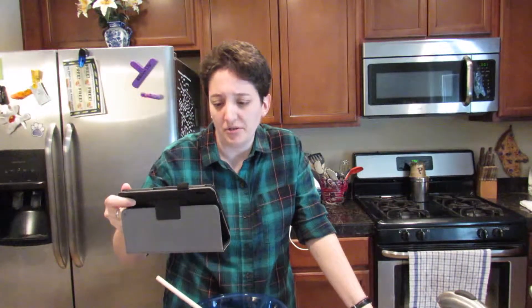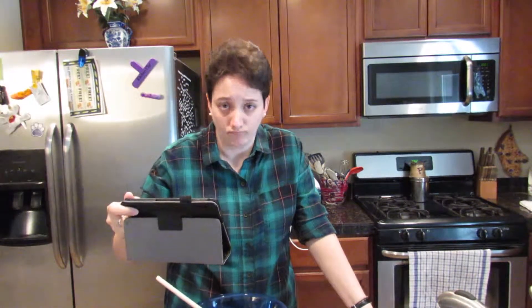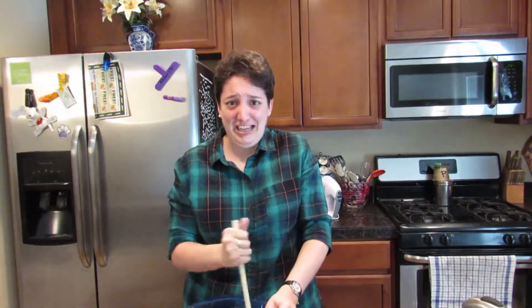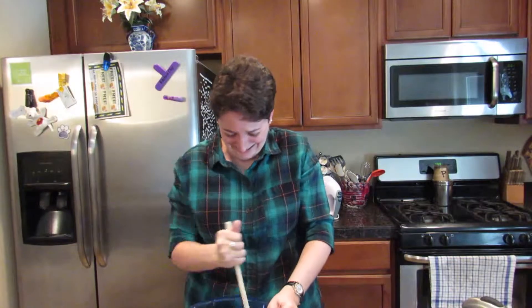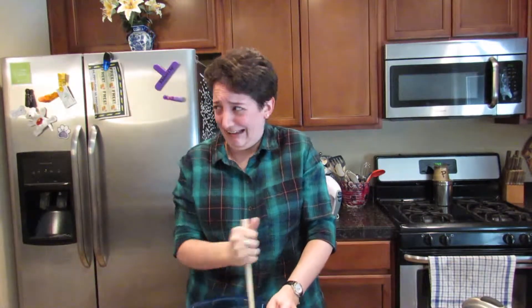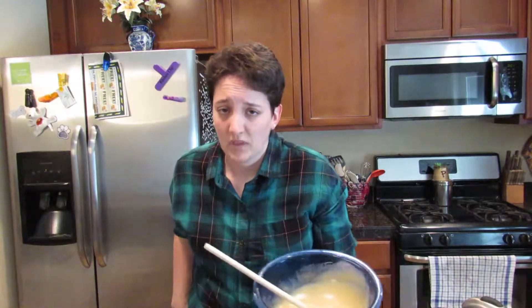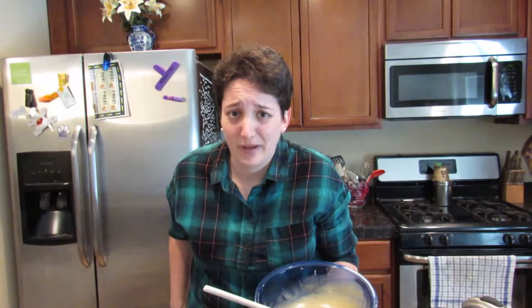Next, stir in the brown sugar, white sugar, and the flour. Mix well. Is it well yet? By the way, this is the first time I've ever made a pie, so this could be a big mess.